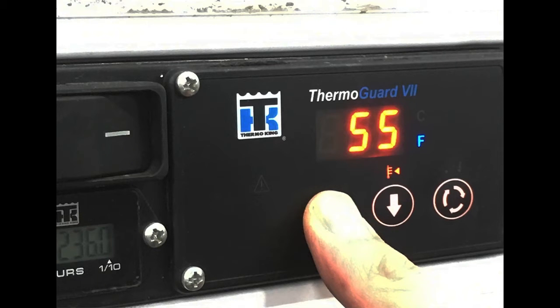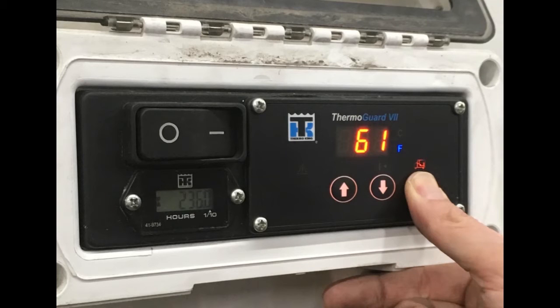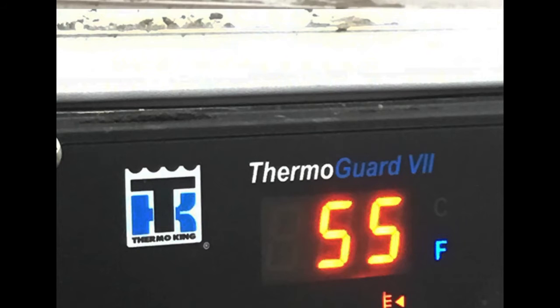When the set point is displayed, you can use the up or down arrows to change the set point up or down. When you have reached the desired set point temperature, press and hold the select key for about 10 seconds, or until the return air temperature icon comes back on, showing box temperature and indicating that the new set point has loaded. If you skip this step, the set point will just return to its previous setting.